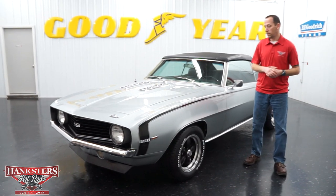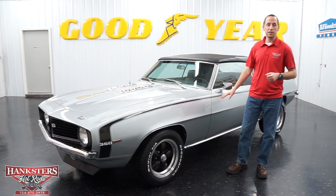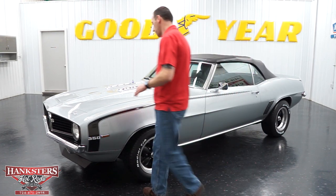Hey guys, this is Steve here at Hankster's Hot Rods. What we have for you today is this beautiful silver 69 Camaro convertible. We're going to do our walk around like we usually do here and go over all the beautiful things on this car, starting at the front.